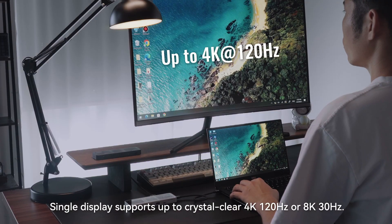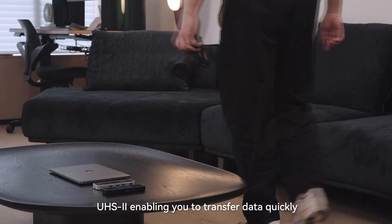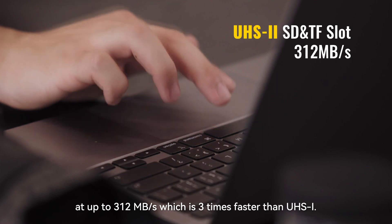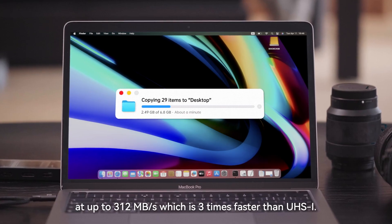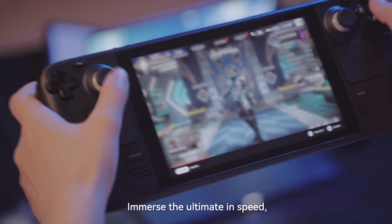Single display supports up to crystal clear 4K 120Hz or 8K 30Hz. UHS-II enables data transfer at up to 312MB per second, which is 3 times faster than UHS-I.